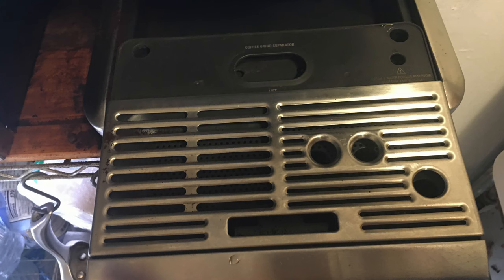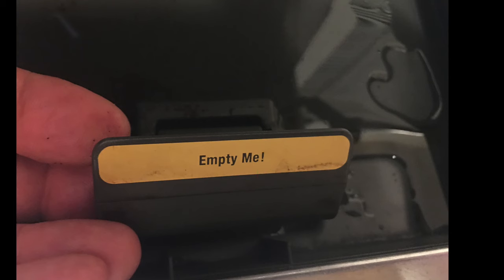The machine cleans up real nice. This catch tray pulls out and catches a lot of grinds. There's also an automatic cleaning cycle when it fills up with water — a pop-up says 'empty me.'